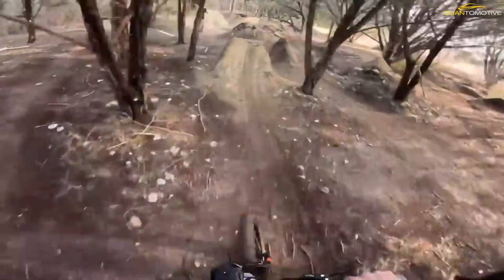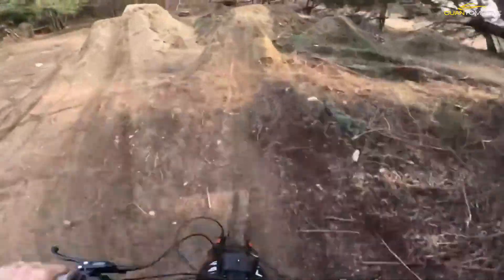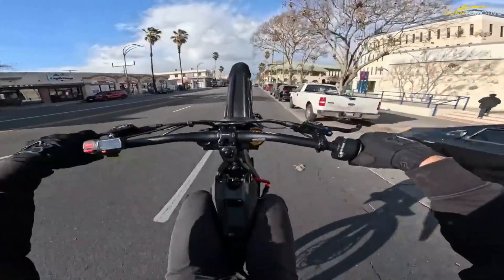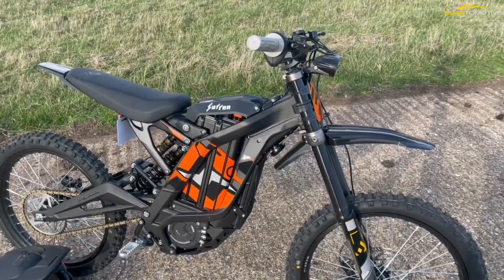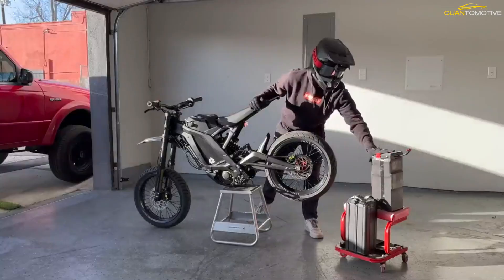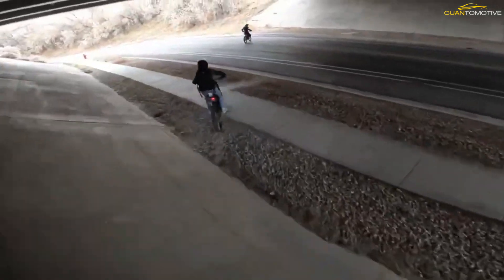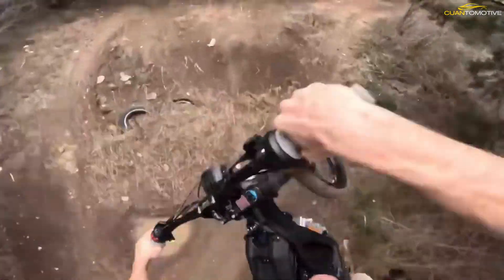The Light BX has no pedals — instead you twist a throttle. It's powered by a removable 60-volt Panasonic lithium-ion battery pack with two modes: eco and sport. Sur Ron claims battery life will last 20 to 60 miles per charge, but of course that all depends on what mode you ride in and how aggressively you twist the throttle.